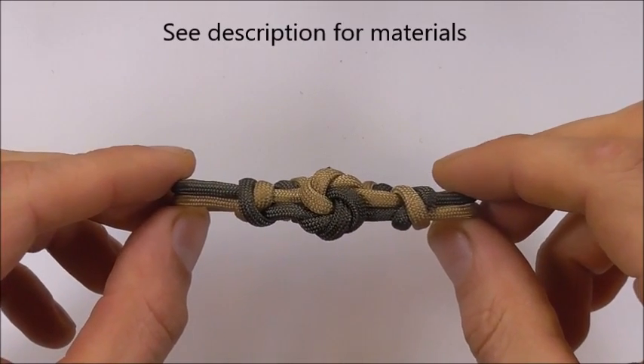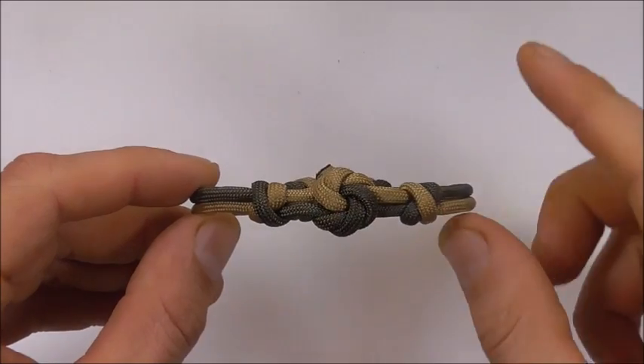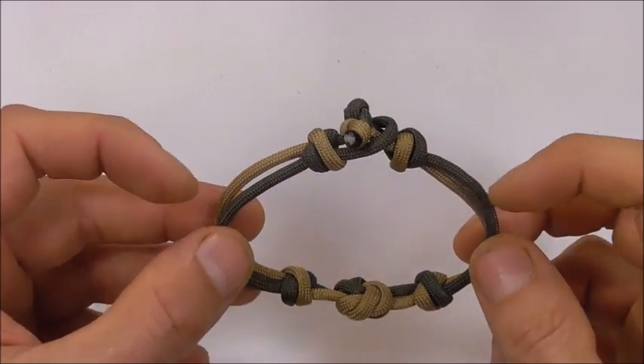Hi YouTube friends, it's Tom here. Welcome. Join me because today we're making this mandala knot paracord bracelet and this one's quite a simple design with a loop knot closure.